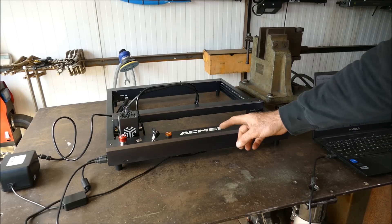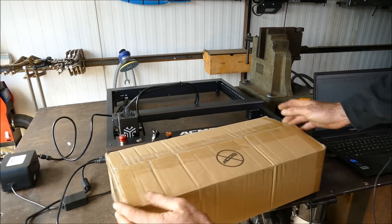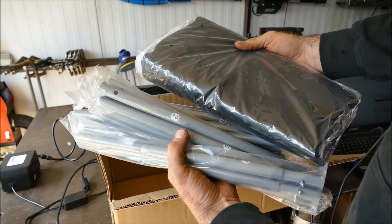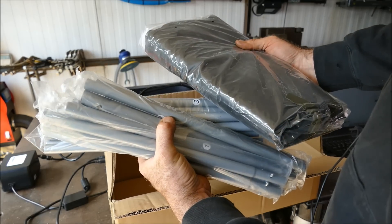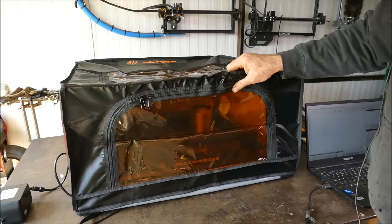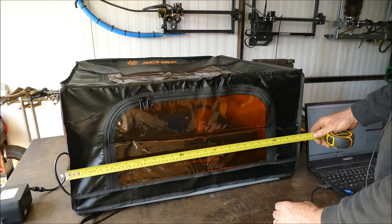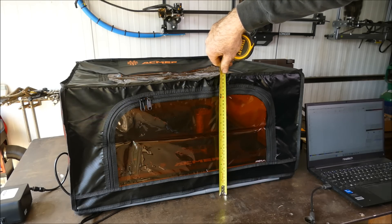Before we get started, ACMA realised that open systems are very dangerous, so they've also provided an enclosure. The enclosure comes with ducting and an extraction fan. It's a steel frame with a fire retardant cover — really simple to put together with push-lock connectors. With the cover on, we have a floor plan of 700mm or 28 inches square with a height of 360mm or 14 inches.